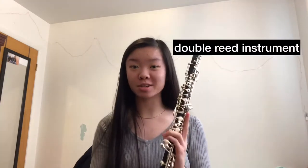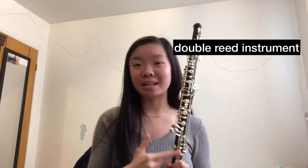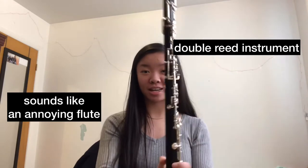Hi guys, it's Cynthia and welcome to my YouTube channel. Today we are going to be talking about how to clean an oboe. To give you a little summary of what this instrument is, it is a double reed instrument and you often get told that you sound like an annoying flute but look like a kind of skinny, tricky clarinet.